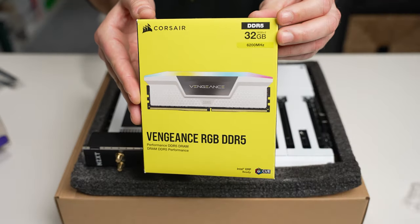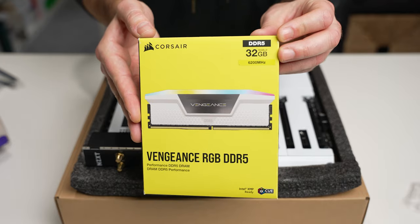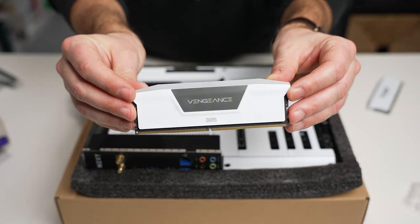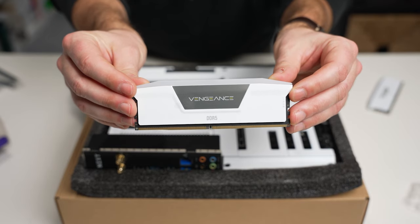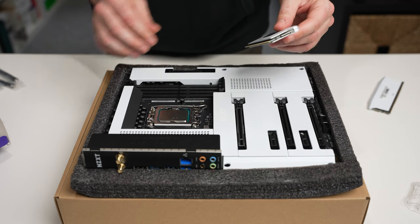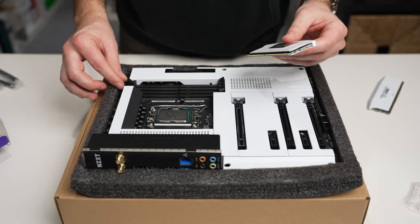Next up we have the memory — Corsair Vengeance RGB DDR5, 32 gigabytes at 6200 megahertz. We have two 16-gigabyte sticks and it looks like we put those in the A2 and B2 slots.